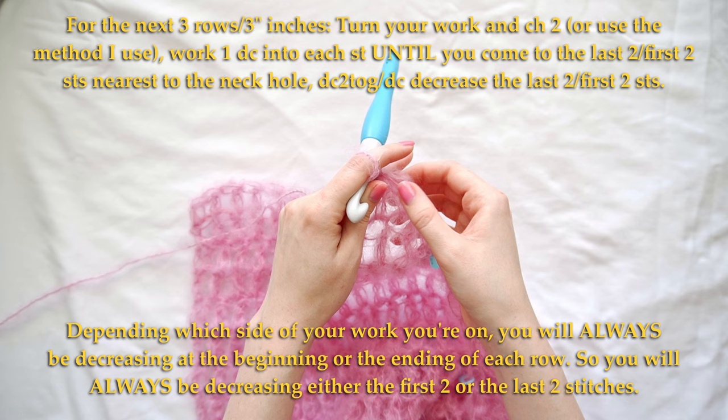That was decrease row number one and we're going to work two more. Work one double crochet into each stitch until the last two stitches, then double crochet those together. For the next row, turn your work, double crochet the first two stitches together, and work one double crochet into each stitch. That is it for the front panel.